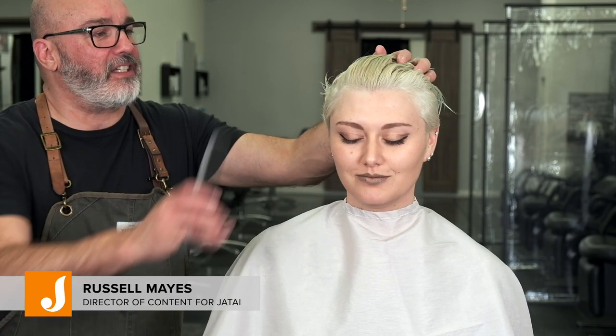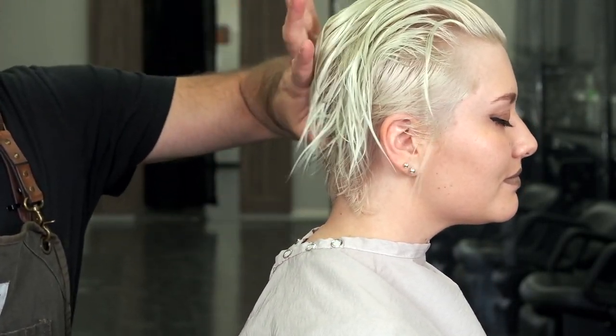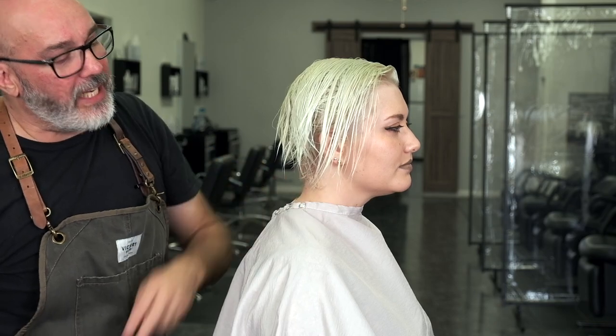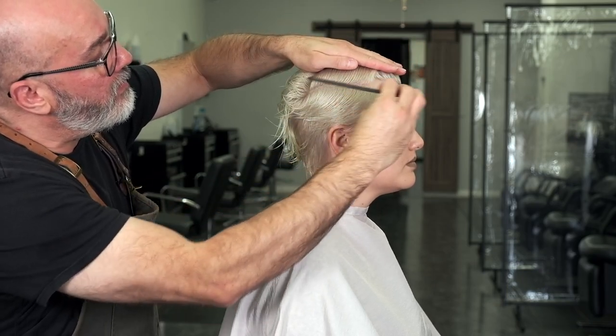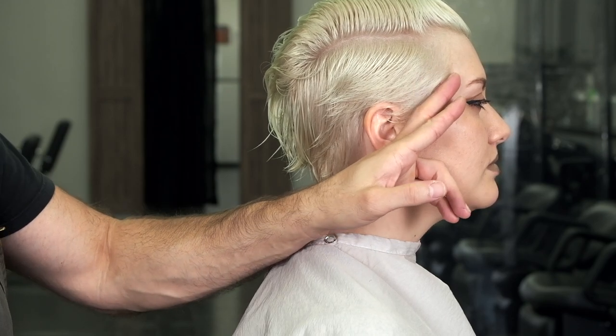Today we're going to be cutting Libby's hair. She has a classic undercut with the sides and back cut short, blended in the center of the back, and then getting longer towards the front — a very popular, classic kind of shape. We're going to start by taking what we've previously sectioned out, pinning it up out of the way, and then starting here at the front.